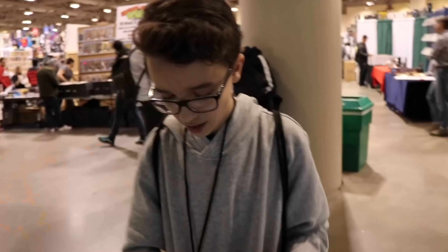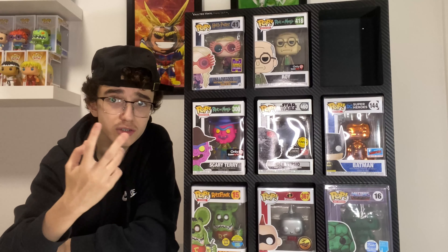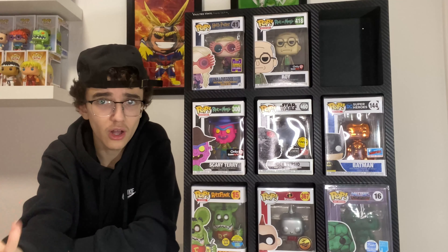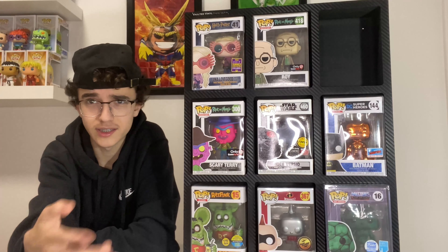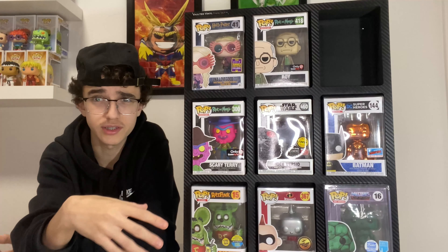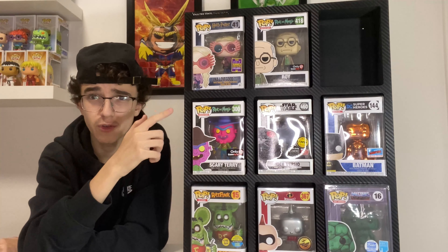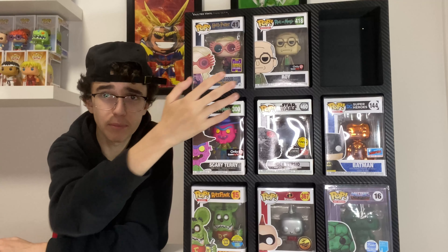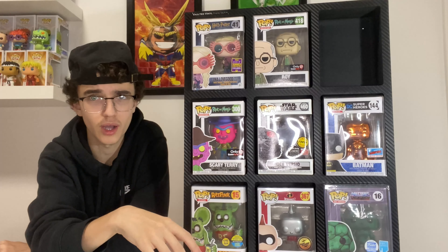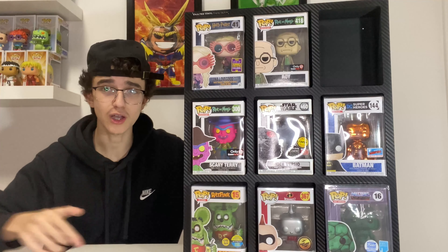I got this one from Tristan — Top Pops — at Toronto Comic-Con a few years ago. We arranged a trade: he gave me a bunch of Rick and Morty pops in exchange for my General Grievous Walgreens exclusive. Out of that trade I got Roy, Scary Teary, Young Rick, Evil Morty, and a bunch more Rick and Morty pops I needed. Honestly I can't thank Tristan enough — I'd have had to pay a lot for those otherwise.